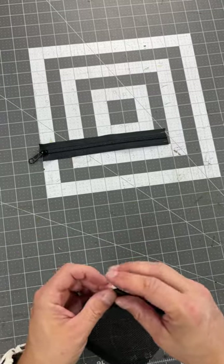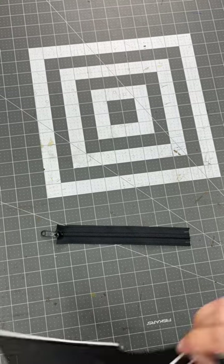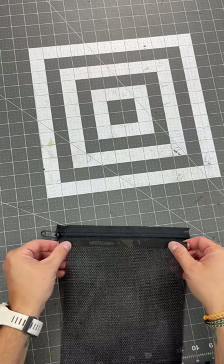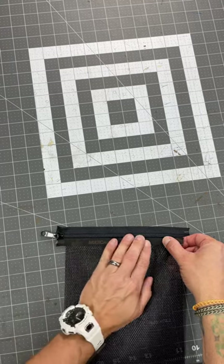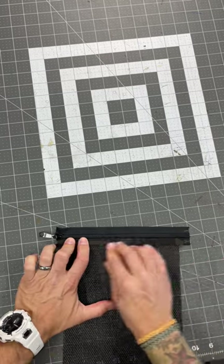Here we're placing our material down onto our zipper tape. You want the zipper tape slider running from left to right. Tape this down as well — you could use binding clips just as well, but I tend to like to use the tape because I think it holds it more securely and ultimately gives a cleaner end result.